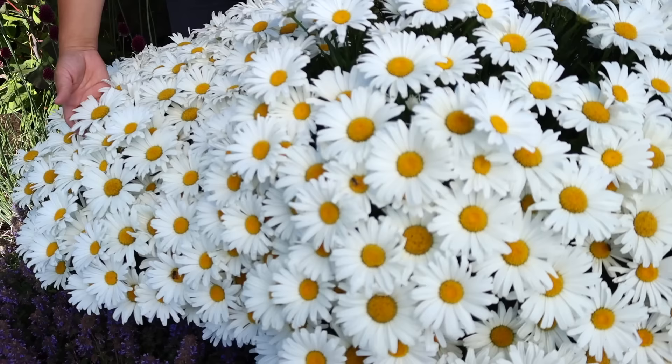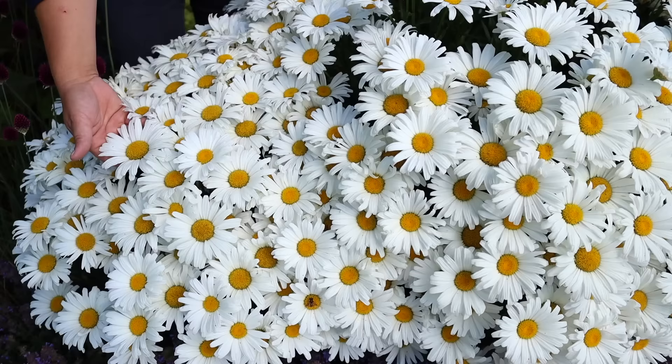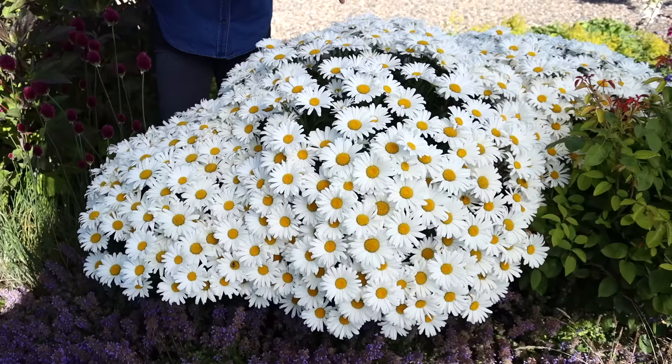The first thing you notice is that it's got the beautiful traditional Shasta daisy-like flowers — beautiful clear white petals with that really bright yellow center. But the difference with this variety versus the traditional varieties is that it's much better branched.